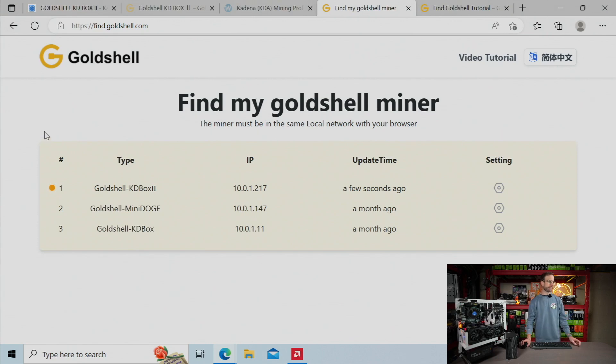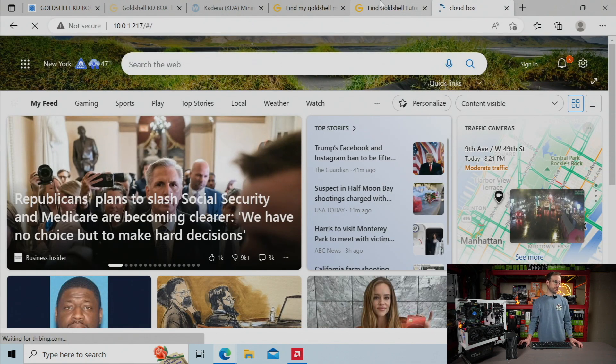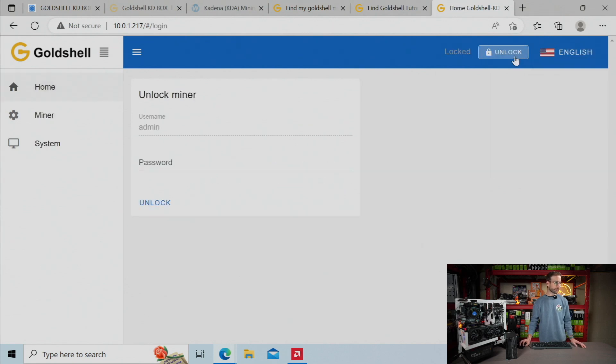For these Goldshell miners, there's a nifty little website — find.goldshell.com — and it will show your miner so you can find the IP address really fast. You can see those are my three Goldshell miners there. This is the new one, so I'm going to copy that IP address, paste it in, and it's just going to give me a dashboard that I can control.